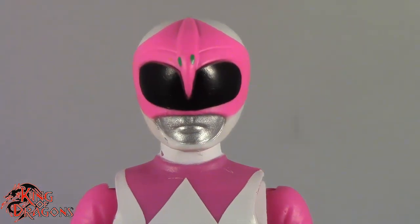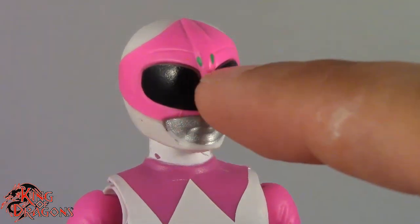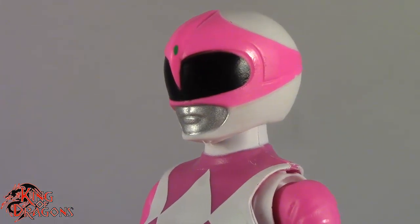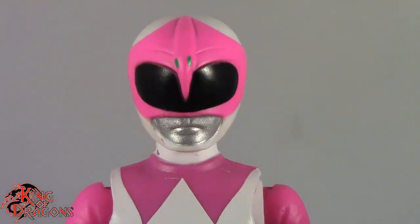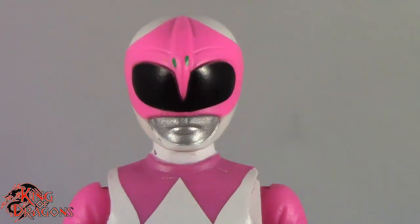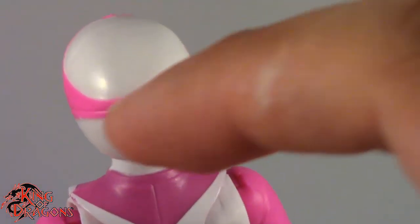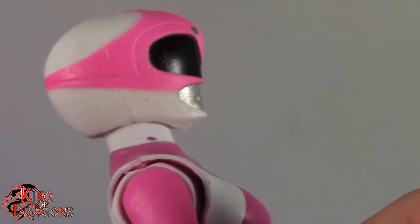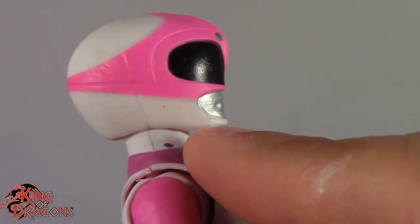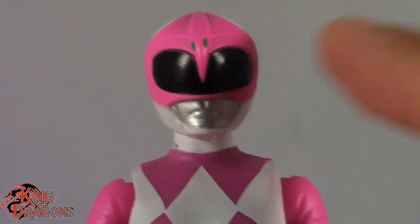Right off the bat you can tell the pterodactyl on her helmet — its eyes are goofy. You can see that the eyes aren't really lined up. If you look at it from either side it looks okay, but looking at it dead on you can see one eye is actually higher and more toward the center than the other. As far as the paint for the helmet goes, it's pretty clean. I do like it — it's mainly white with the pink paint going all the way around, and the pterodactyl is nicely done.